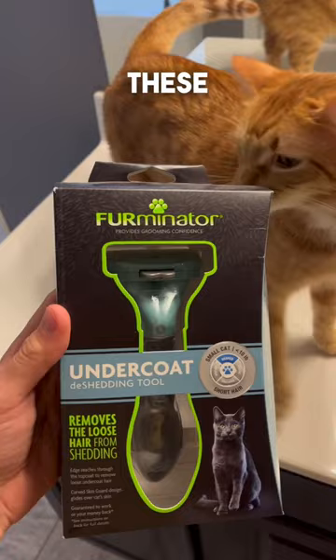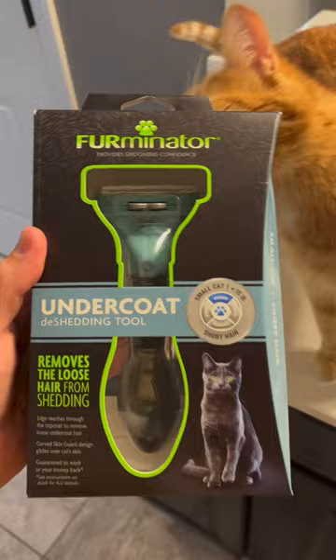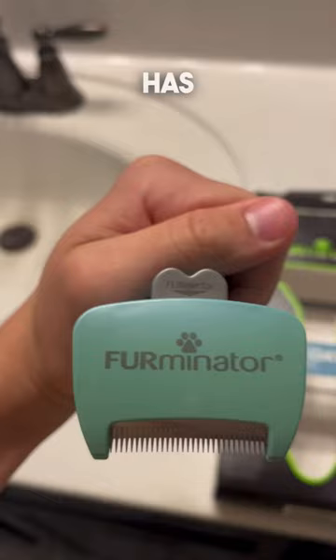I got my hands on one of these. It is a Furminator. It is supposed to be the greatest de-shedding tool ever. I got the small version because he's smaller than 10 pounds. It's supposed to take care of their undercoats and it has a fur-ejector button.